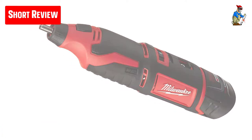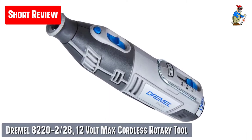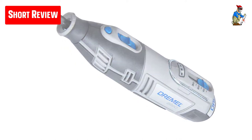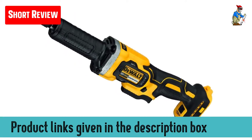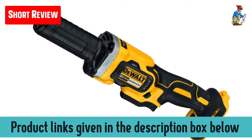We've considered their quality, features, and values when narrowing down the best choices possible. If you want more information and updated pricing on the products mentioned, be sure to check the links in the description box below. So let's get started with the video.